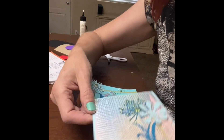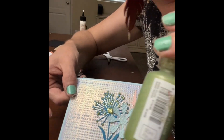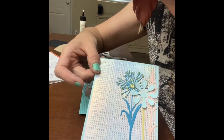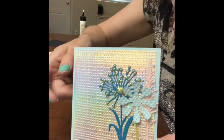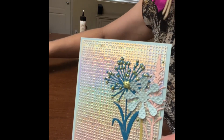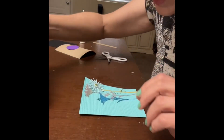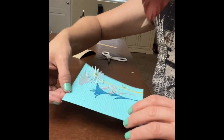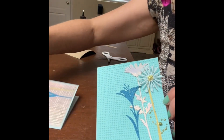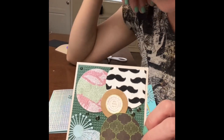Here are the cards. I glued them on, added some Nuvo Drops, added a little bit of glitter, and that's what it's like. I could add an embellishment or words. And here's the other one. So these are my three cards for today. I hope you enjoyed watching.